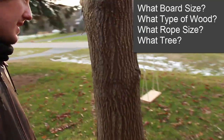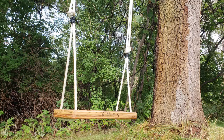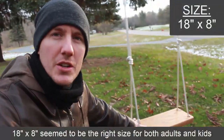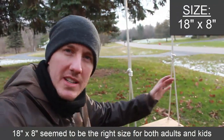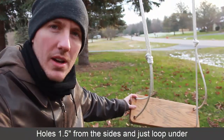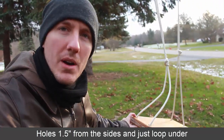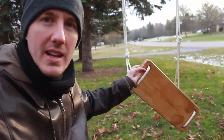Here's the swing we made. A good size I found is 18 by 8 inches. You could go a little wider but 18 by 8 seems to work — an adult can sit on it, a kid can sit on it, everybody is able to fit on this size. It's an inch and a half thick. Cut three-quarter inch holes and I rounded the edges so the rope won't have any pinch points and get worn. The rope is holding up nicely on the rounded edges.